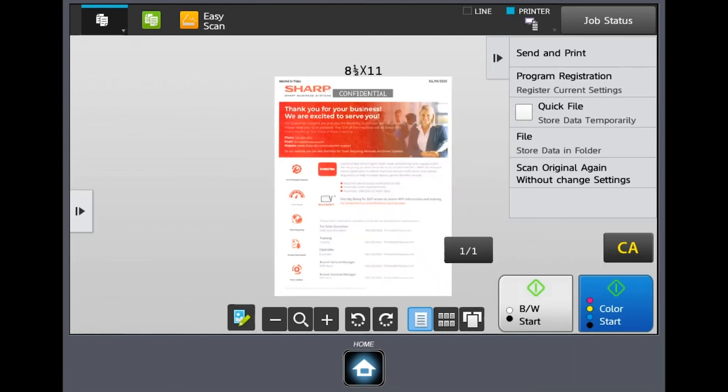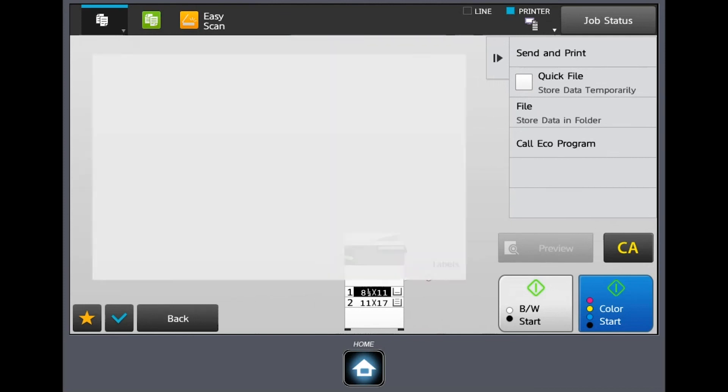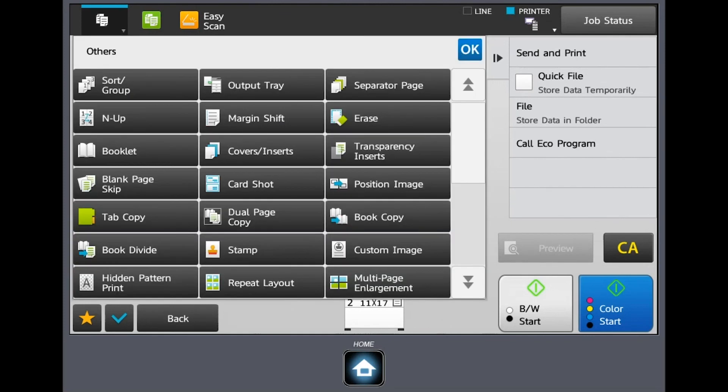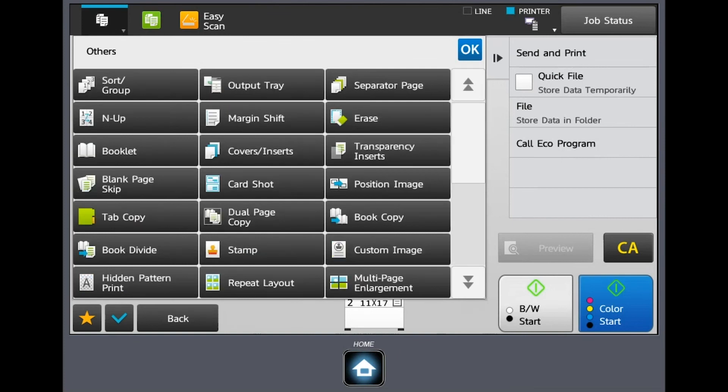Once all changes are made, we'll go ahead and make a copy so you can see what that looks like. You can now see the date in the upper left, 'confidential,' page numbers, and all of that. This is another great tool you can use — again found under others. There are some other functions under others that may be of interest to you, and I encourage you to reach out to your sales representative for help with any training or questions. Thank you for your time today.